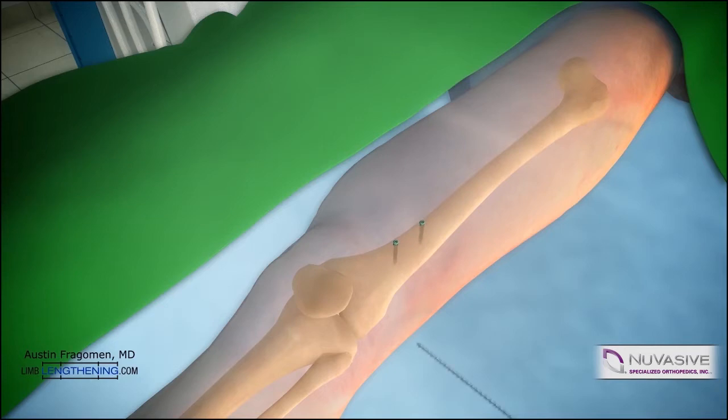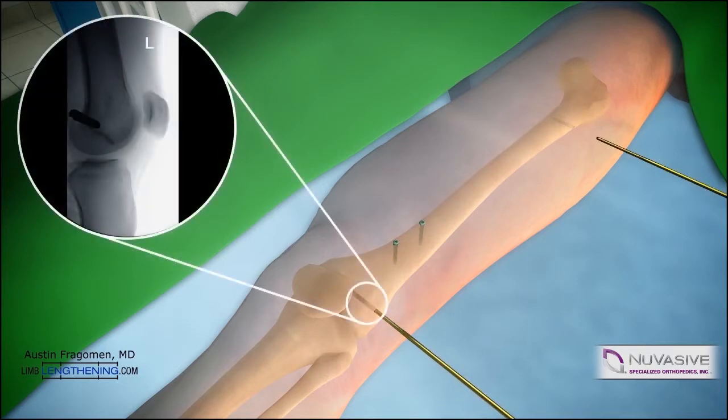Next, the rotational markers or external fixator can be applied. Typically 5 or 6 mm half pins are used for this. The distal half pin needs to be drilled posterior to the path of the IM nail. The proximal pin can be in the middle of the canal provided it's proximal to the nail. The pins are inserted by hand. This magnification shows that the pin is posterior to the path of the nail.